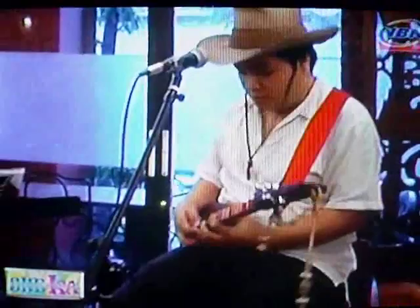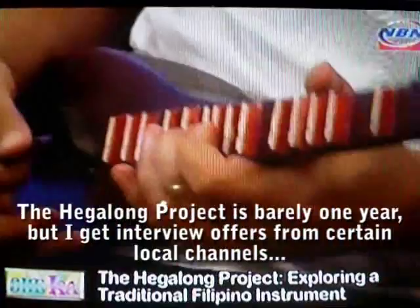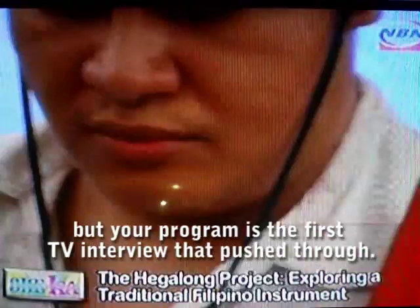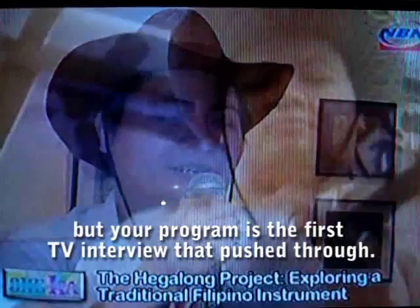Mainstream media is also catching up with the Hegalong Project's success, and this is Manong Diwa's first TV interview. It has not been a year yet. He has received interview offers from certain channels, but they haven't materialized — so this is the first one to actually result in a television program interview.